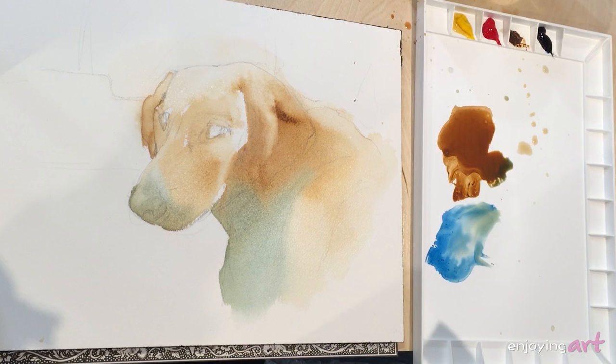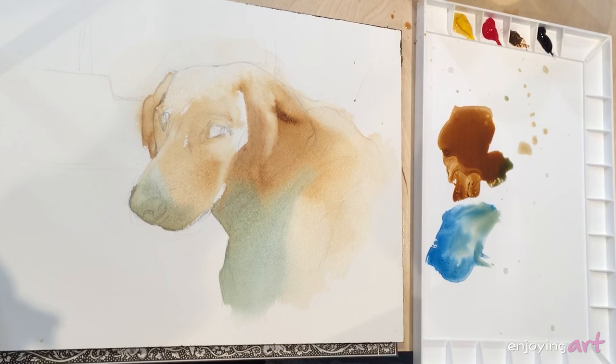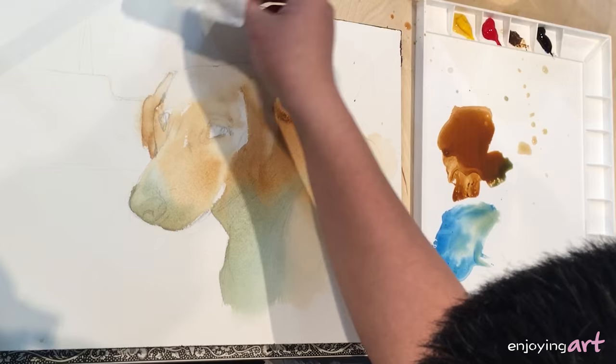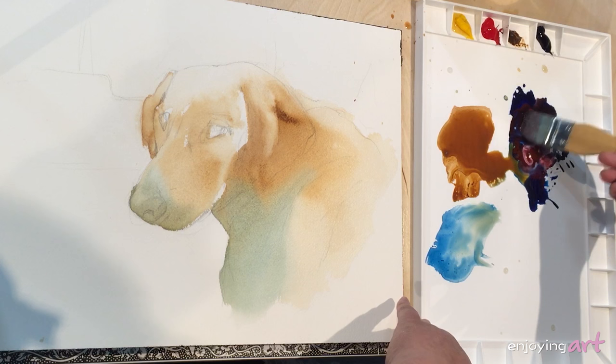Now I'm going to start working into the background. What the background is going to do is make the dark areas pop up more as the dominant objects. It's a little bit probably too wet, so I'm going to use a little napkin to take out some of the wetness — but I don't want to make it too dry. I'm going to mix the blue colors with the red, and that should be the key color — it looks like a purplish color for the background.